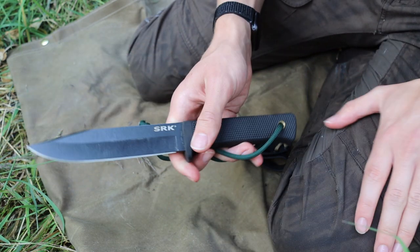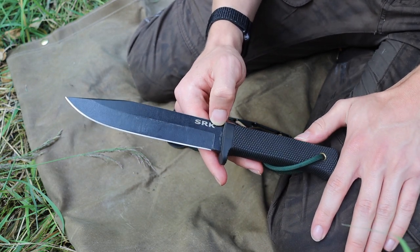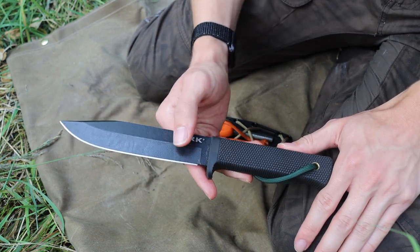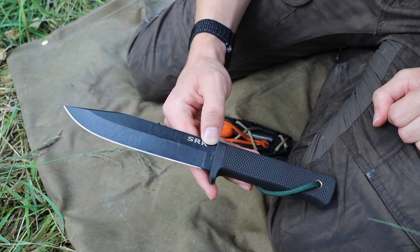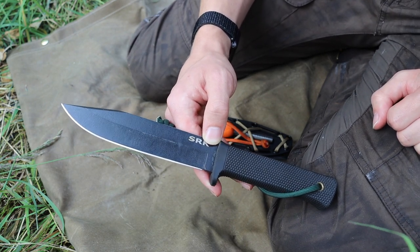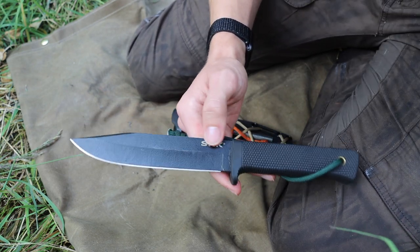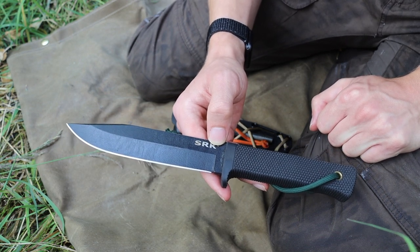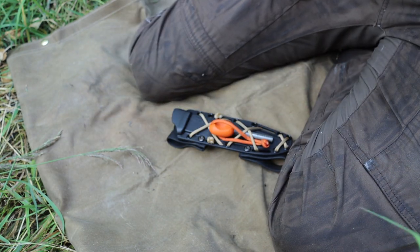Camp knives prove themselves more useful as smaller implements because they do finer tasks. But in the broader sense, when you're just trying to start a fire and put some shelter over your head so hypothermia doesn't get to you, a larger knife is better — I'd even encourage a machete, since you can process spruce boughs or pine boughs much faster. However, knives do have the capability to feather stick and baton with a bit more ease and wieldability.